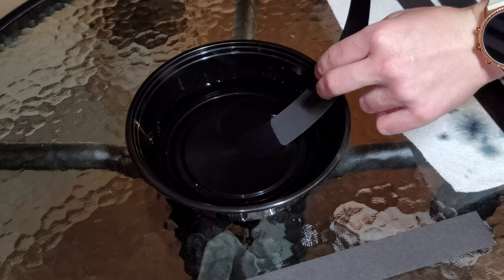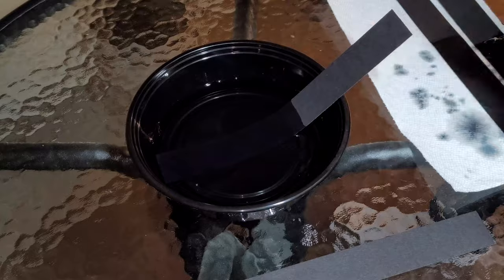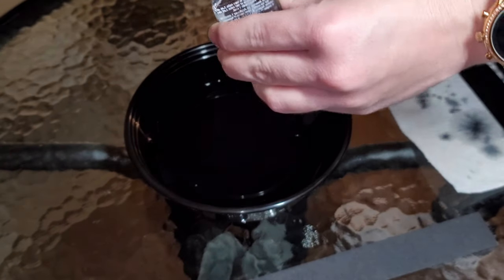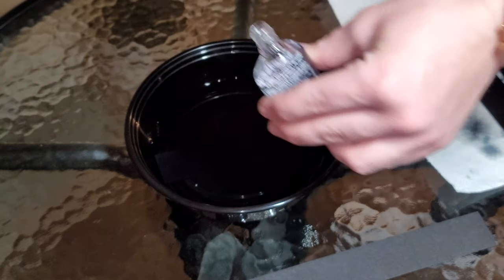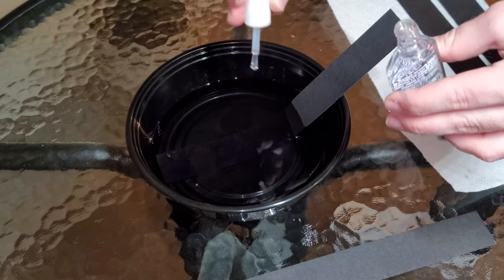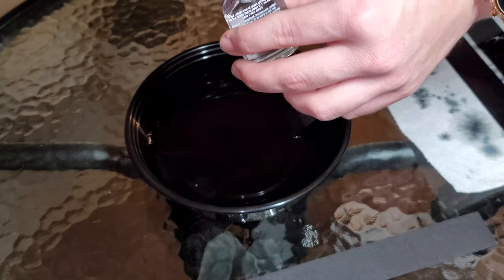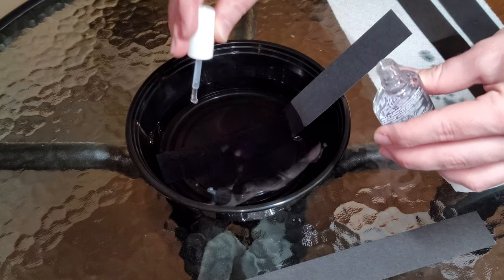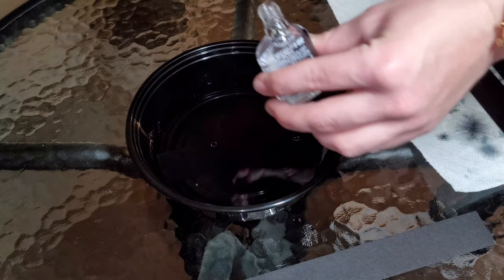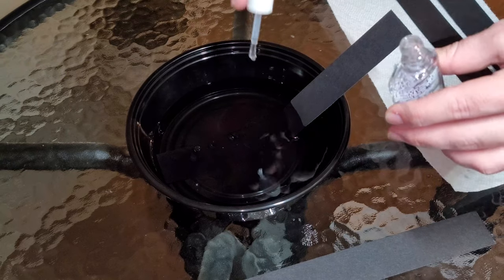Now that you have your water in your disposable container, you can put one end of your strip of black construction paper into the water so it's completely submerged. Then you can take your clear nail polish and add some drops into the water. You can either use the brush that comes with the clear nail polish, like I'm doing in this video, or you could use an eyedropper if you have one of those. As you add the drops of nail polish into the water, you'll be able to see that it spreads out into a film on the top of the water.